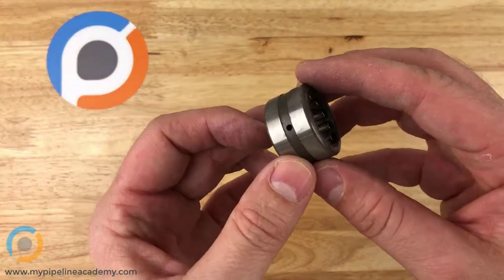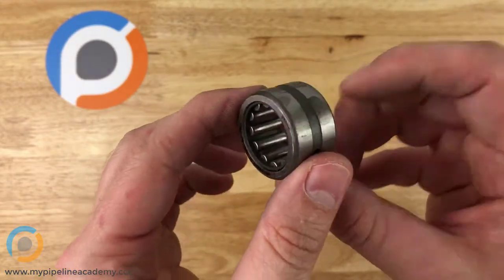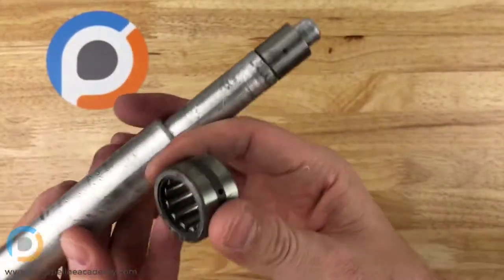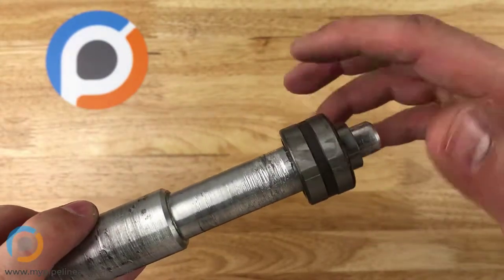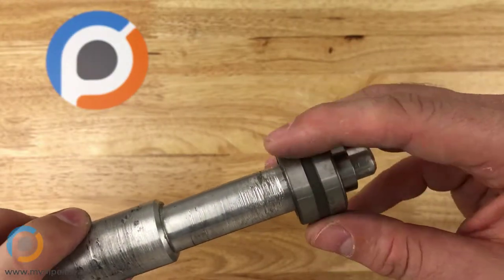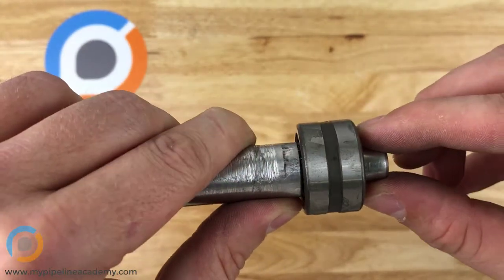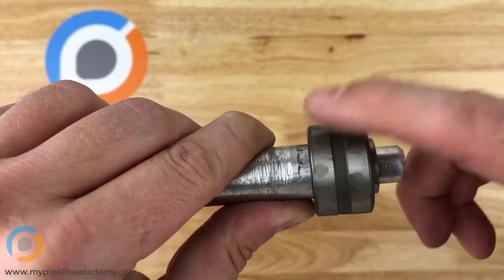This is a needle roller bearing. So instead of balls, there are basically pins inside that spin within a cage. Here is a part that we might use with this needle roller bearing — it just spins on there. We wouldn't want it to be shifting axially back and forth; we'd do something to prevent axial movement and just facilitate nice rotational movement. This needle roller bearing is a little bit old and doesn't spin quite as well.